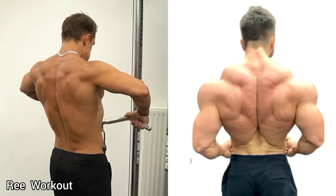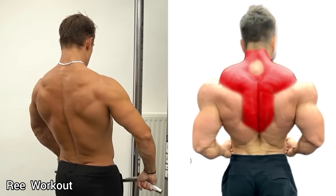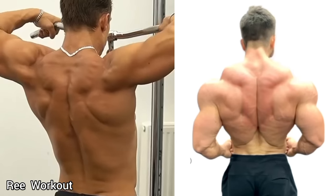Standing Cable Bar Upright Row: Take the cable bar at arm's length and pull the cable bar up to your chin, then bring the cable bar back down to the starting position.